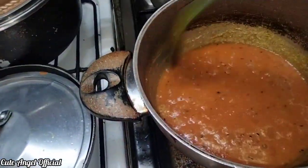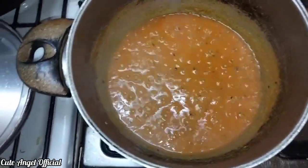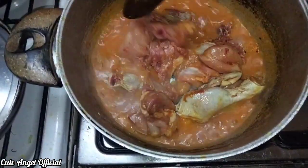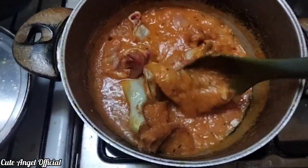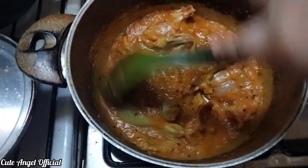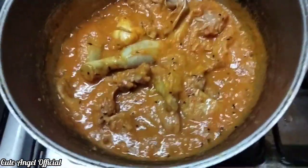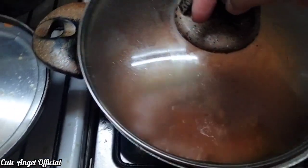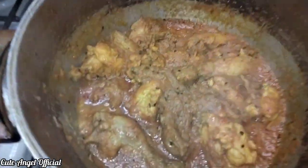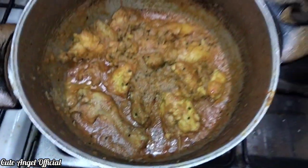If you have my recipe which is good for me, I will tell you in the comments. I will add chicken powder and red chili powder, and after the seasoning I will add red chili powder.